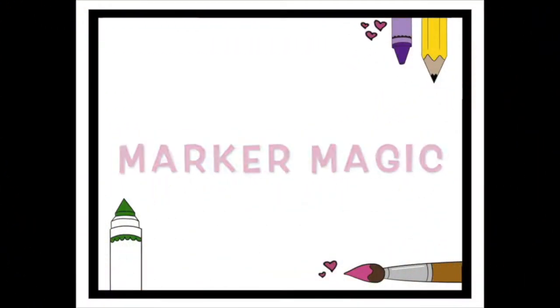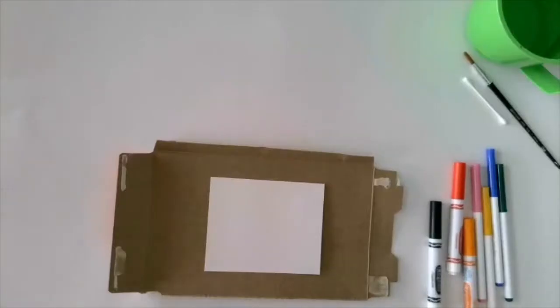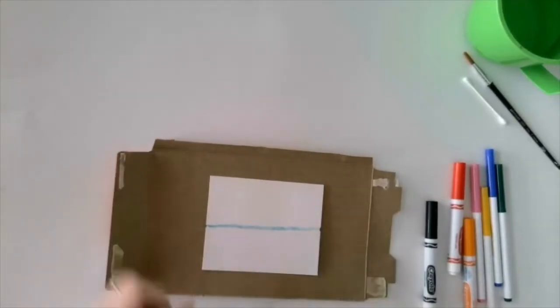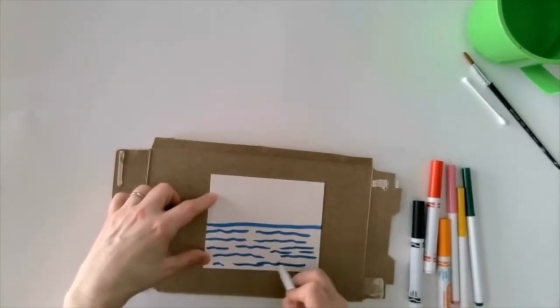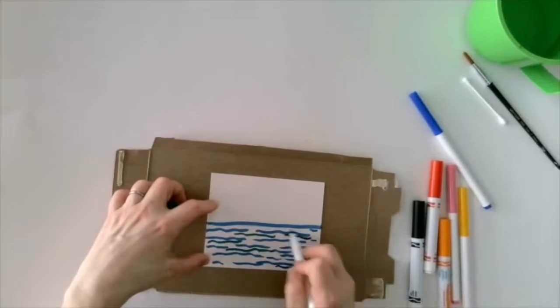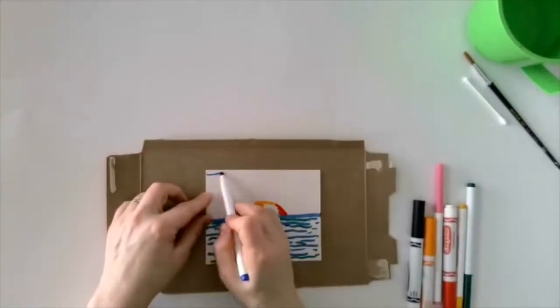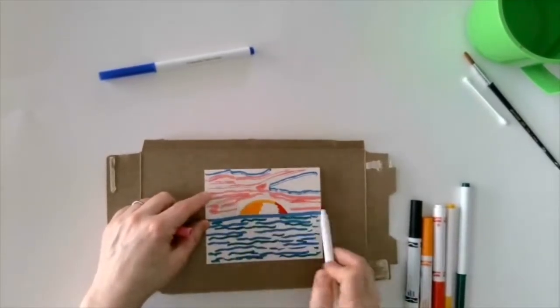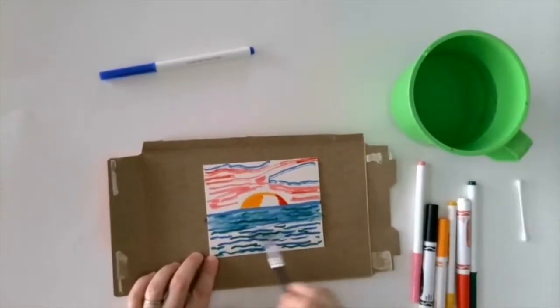Marker painting: you will need to find regular, not permanent, markers. Grab something to paint on and something to paint with. Begin drawing with your markers — make sure it's a juicy marker. You can use more than one color. When you're finished adding color, it's time to dip your brush in the water and watch your marker turn into paint.